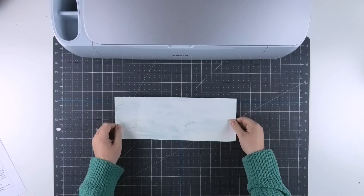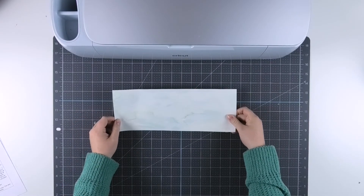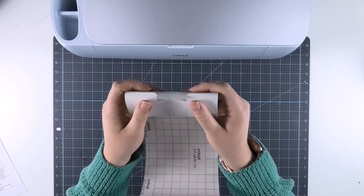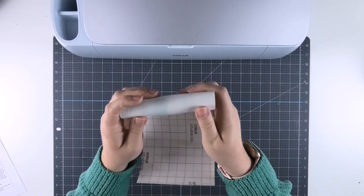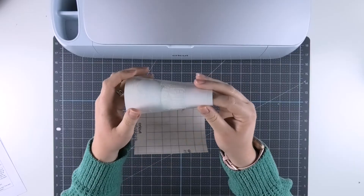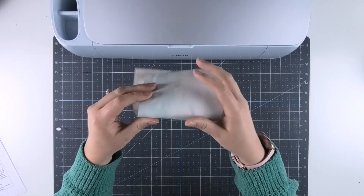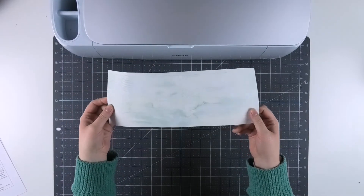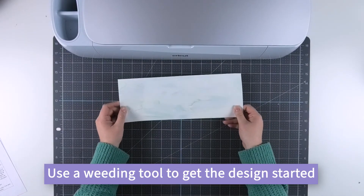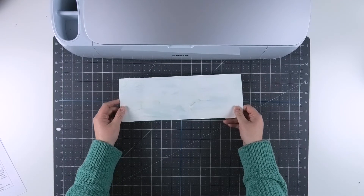Now it's time to weed our infusible ink. Weeding infusible ink is kind of like weeding cardstock that has a sticky paper backing. The first tip I found that makes it easier is rolling the design between your fingers — I like to call this 'cracking' because it pulls up some pieces of the design. Doing this first all over your design really helps loosen the edges and makes them easier to remove. The next tip is to only use a weeding tool to get the design started; you mostly want to weed with your fingers because the weeding tool can rip away parts of the infusible ink.